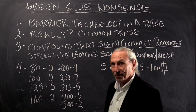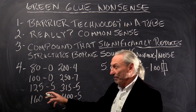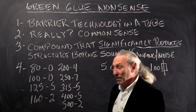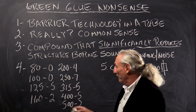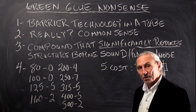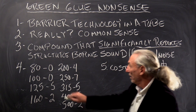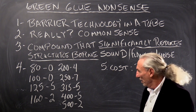At 80 cycles: nothing. Doesn't surprise me — it's low frequency. Zero at 100 Hz. Then 5 dB attenuation, 2 dB at 160, and continuing through 204, 257, 315 — about 5 dB. At 405 and at 502 Hz. They claim this significantly reduces structure-borne sound and flanking noise.